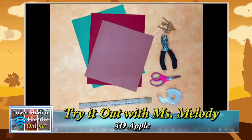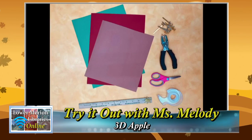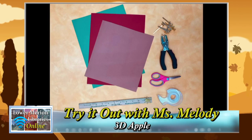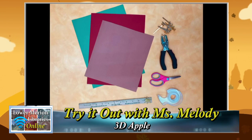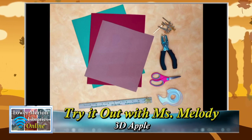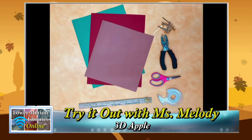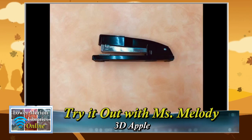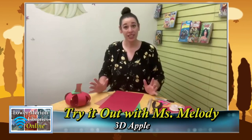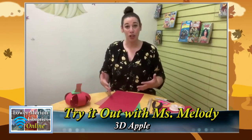Here are the supplies you're going to need: different colors of construction paper — I'm using green, red, and brown for my apple. You can also use yellow or even orange if you want yours to look a little bit more like a pumpkin. You're also going to need a hole punch, scissors, something to write with, some tape, a ruler, and brass paper fasteners — also called brads. If you don't have brads, you can also use a stapler.